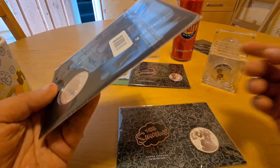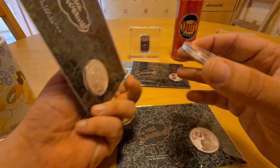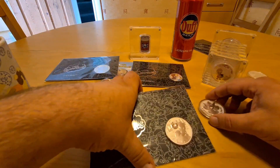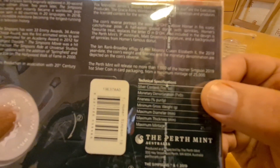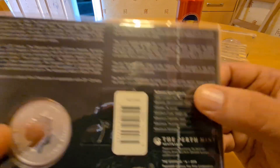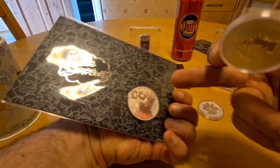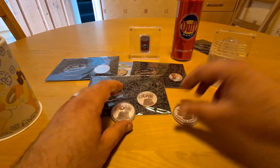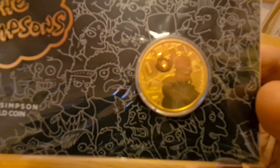The BU version here — I can't remember the exact number, but it's an astonishingly high number. The BU version was 25,000 for the Homer Simpson, and with the carded version only 1,000 of those. So it's only going to be 1,000 of the Bart Simpson carded version as well. Anyway, I really hope that you enjoyed it.